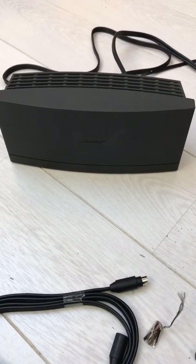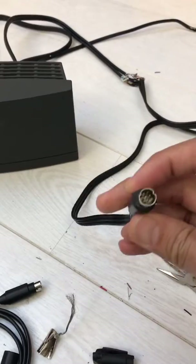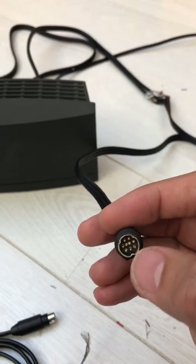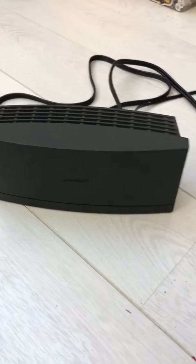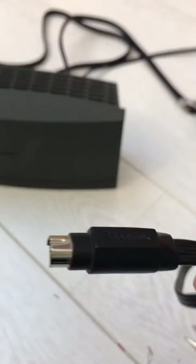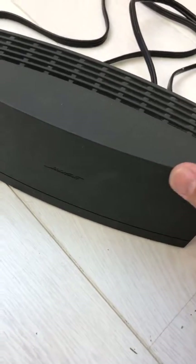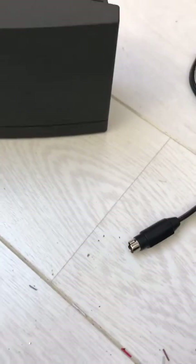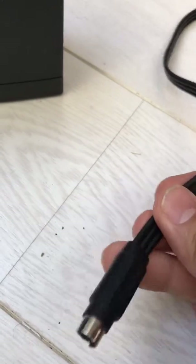A common issue with these modules is that the connector has pins in it, and sometimes these pins get bent or even broken. Bose don't repair these anymore because they're out of date and very old. If the connector has broken pins, it looks like you're stuck because you can't really do anything — these connectors are sealed so you can't replace them or get the cable.